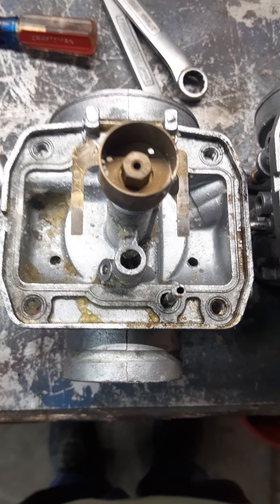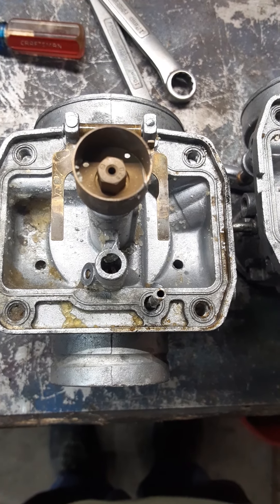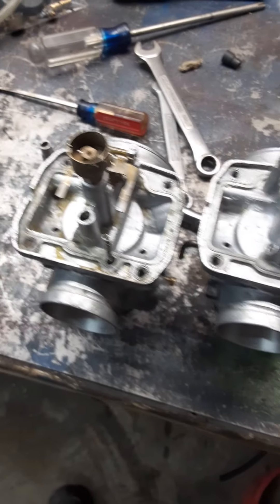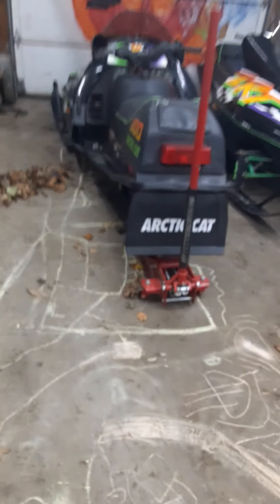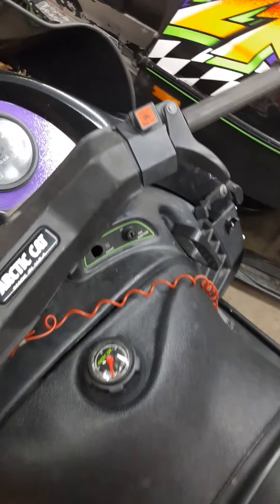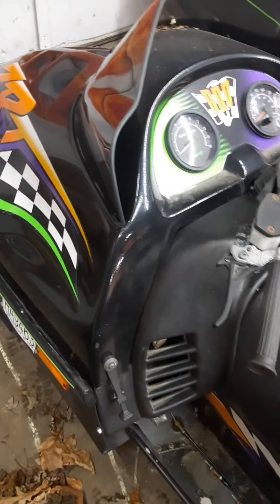It should go about a turn and a half to two turns out because of the fact that the jets have been opened up a little bit. We'll get it running and ripping. Hopefully in the next four or five days I'll have the jets in and get this 1996 Arctic Cat ZRT 800 ripping — no doubt.